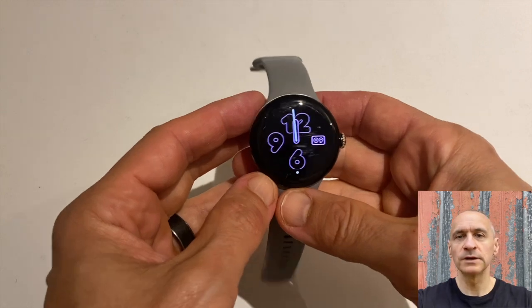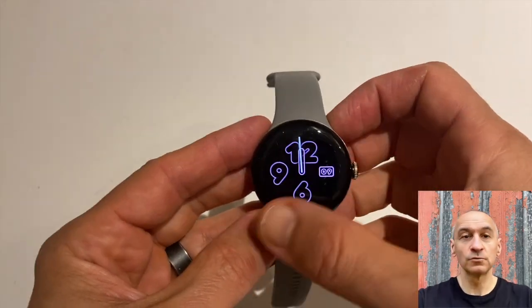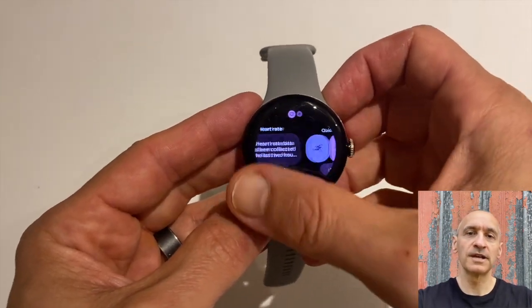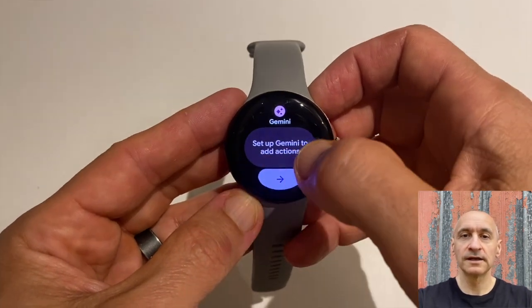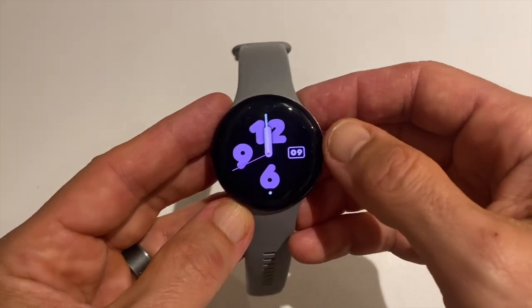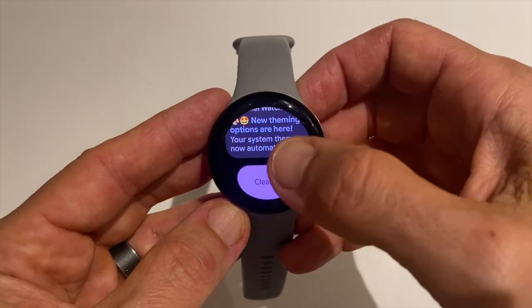Wear OS 6 is finally rolling out to the Pixel Watch 2 and 3, and yes, the old trick still works. Just go into Settings, then System, then About, and start tapping that little watch icon. If the update is available for your region, that usually forces it to appear. The Pixel Watch 4 shipped with Wear OS 6 already on board, but this is the first time users of earlier models are seeing the new version.